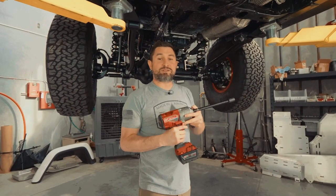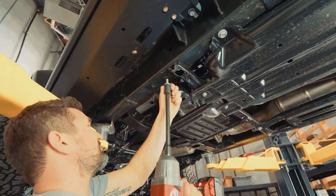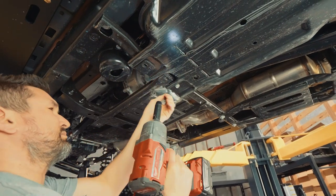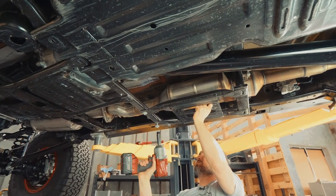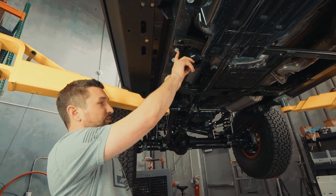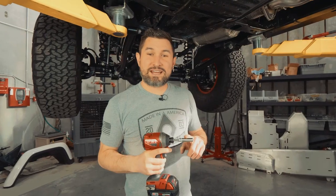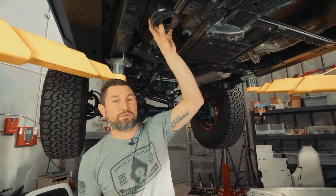To pull off the OEM skids we'll be using an 18 millimeter socket, a 16 millimeter socket, and a 13 millimeter socket. These two bolts are holding up the factory fuel filter bracket — we're going to save and reuse them on the aluminum fuel door. Using a 10 millimeter socket, we're going to remove the rest of the fuel filter brackets and mounting brackets that hold the fuel filter in.